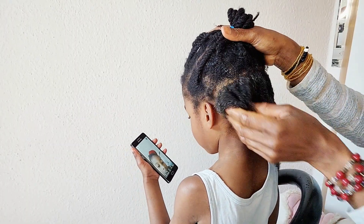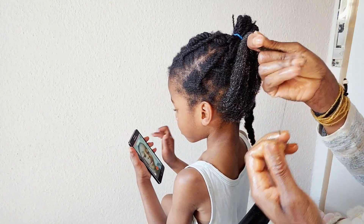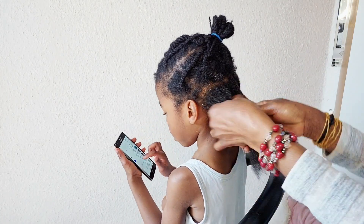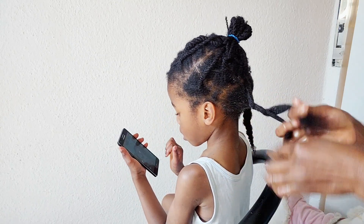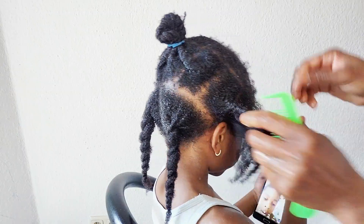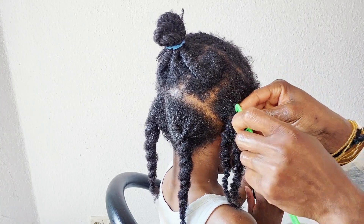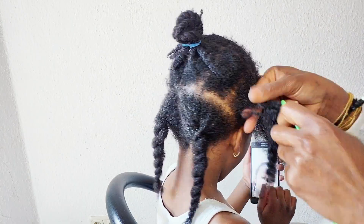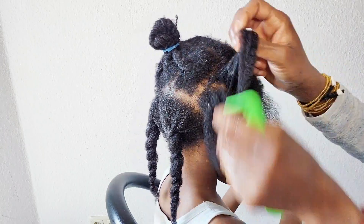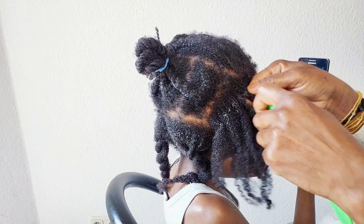Do you see how his hair was so shrinking? He has deep coily natural hair. Do you have this kind of natural hair? Here is a tip for you to unravel your hair without any stress. As I'm unraveling it, I'm doing the pre-poo treatment straight away because of the shrinkage. If I opened all his hair before starting the pre-poo, his hair would get matted together and it would not be easy to handle. That's why I section it, because it allows me to easily detangle my kids' natural hair without hurting them.